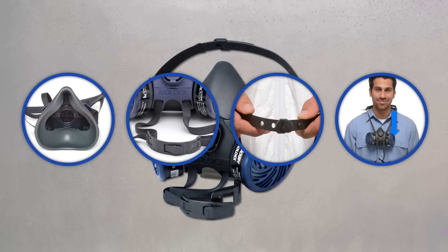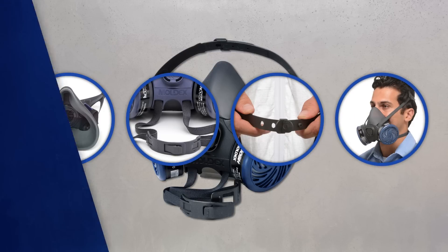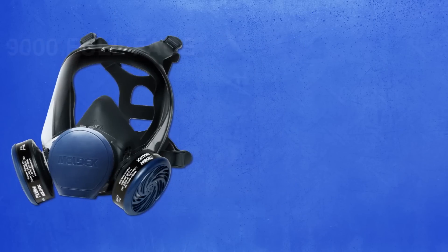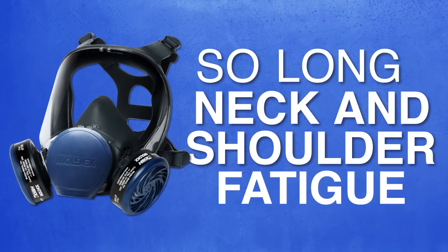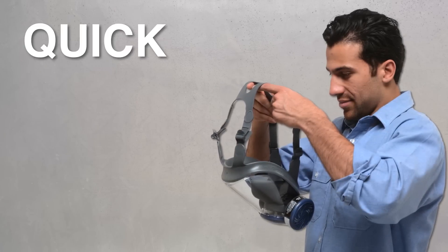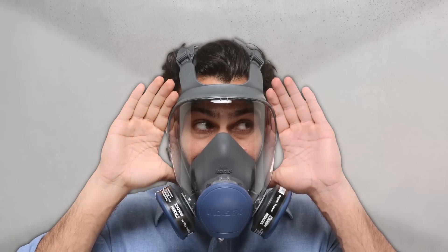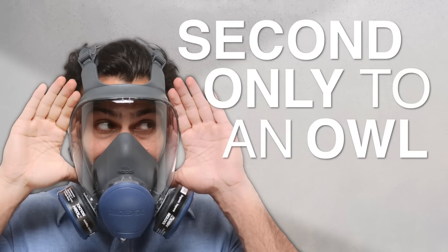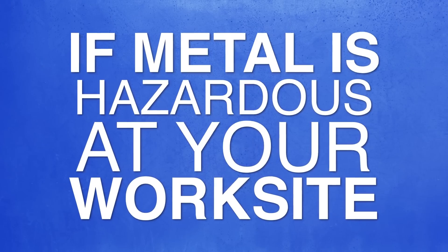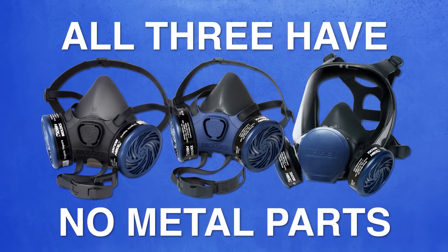They've even got a drop-down option to hang it around your neck, so the mask goes everywhere with you and is never far when you need protection. Then there's the 9000 full face. Say so long to neck and shoulder fatigue — the 9000 is the lightest full face out there. Our masks' stand-away head harness makes it quick and easy to put on and take off, and the extra wide lens gives a field of vision second only to an owl. If metal is hazardous at your work site, these masks have got you covered — all three have no metal parts.